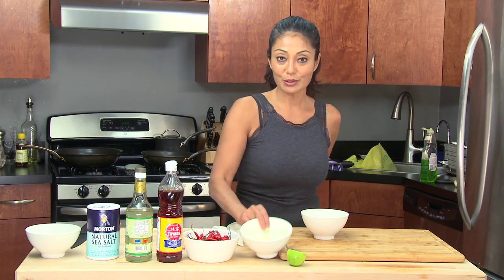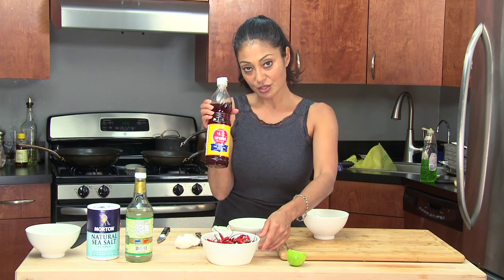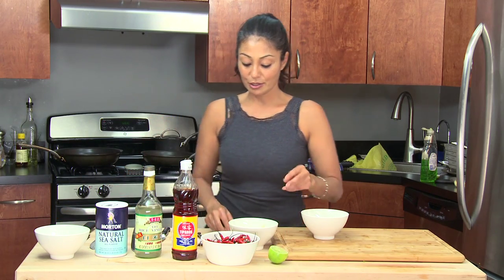All you need is a little garlic, some Thai chilies — but you can also use serrano chilies, jalapeño chilies, or any type of fresh chili that you want — fish sauce, rice wine vinegar, salt, sugar, and some lime juice. Alright, let's get to it.